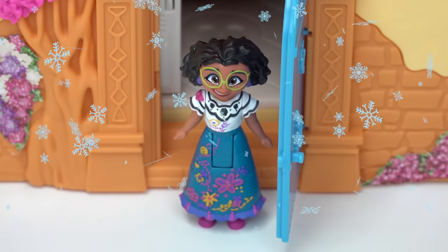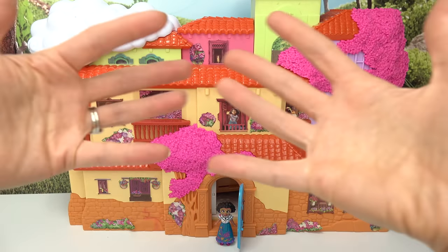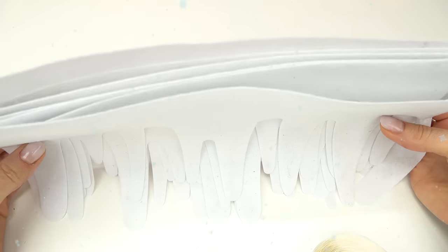Welcome back to my channel, caboodle fans! Today we are decorating the Madrigal house for Christmas. We're gonna have tons of fun colors — yes we are! Let's start with the front of it.